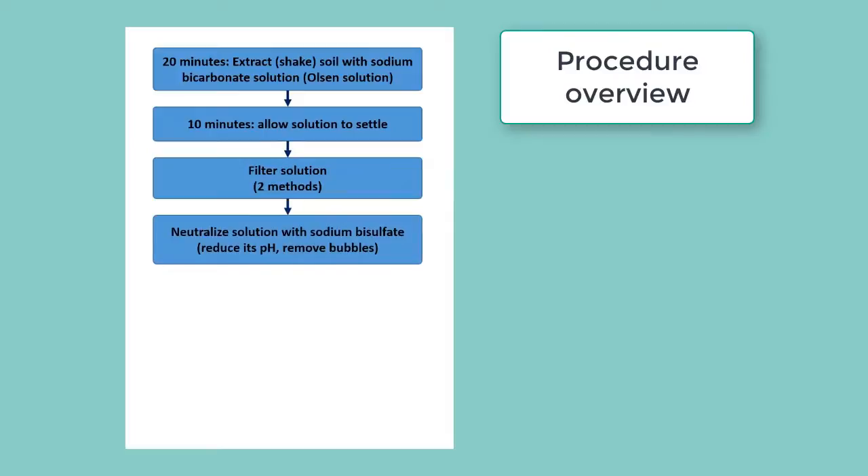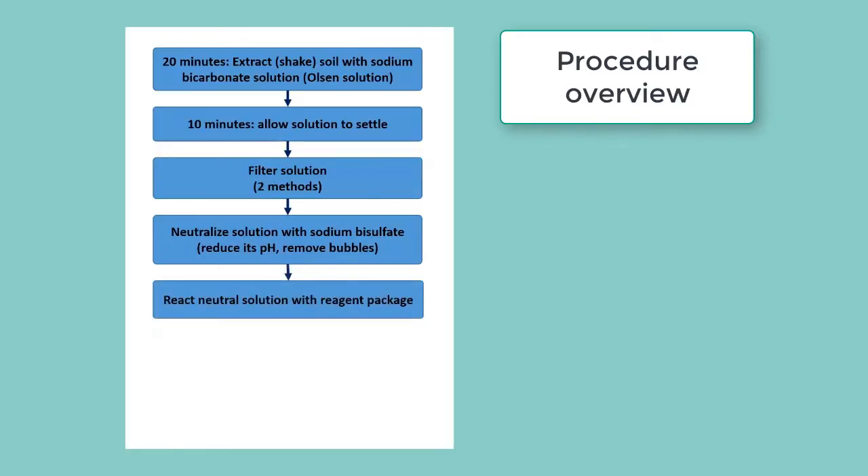Then we neutralize this filtered solution with sodium bisulfate, which reduces its pH and will cause all the bubbles from the bicarbonate to leave. Then we react that neutralized solution with a reagent package, which will create a blue color in the solution.